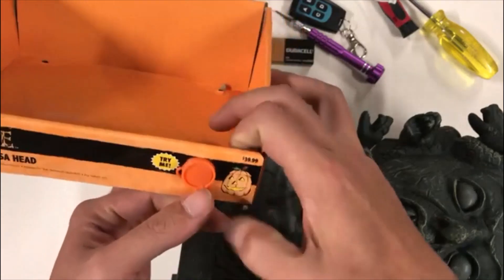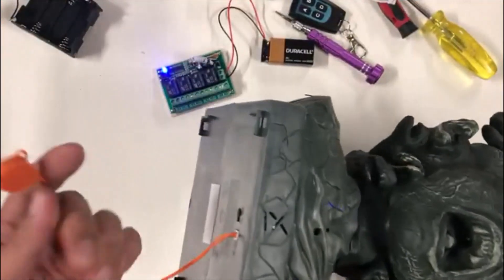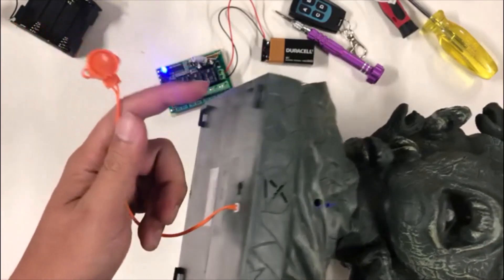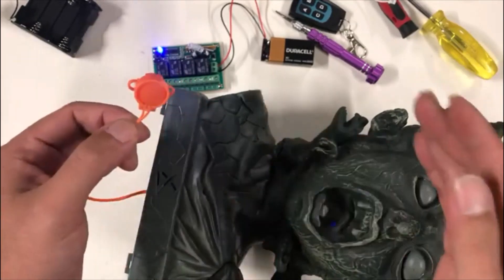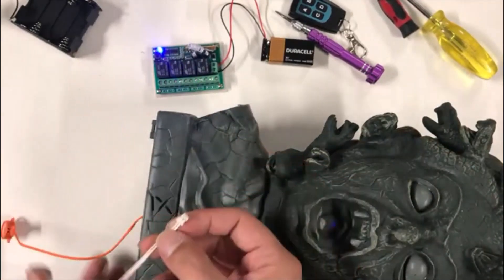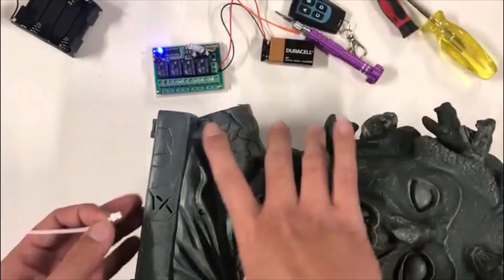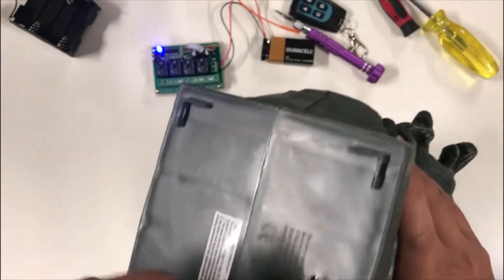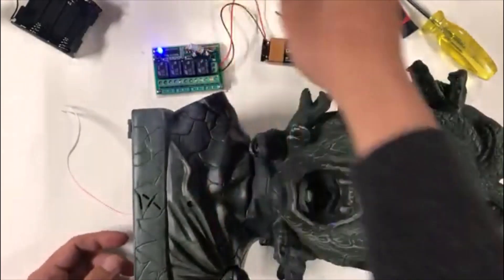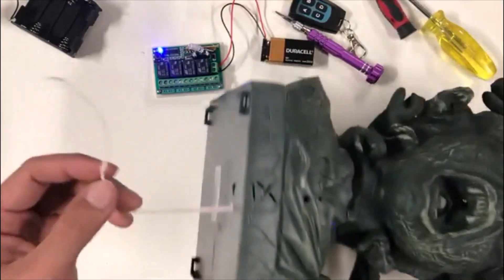Next we're going to connect the Halloween prop to the board. This prop has a try me button — when it comes in the package the button is out here, press it and it activates. You need a prop that has the try me button. The try me button is connected to the prop using a little connector. We can just basically cut the wire. I have one from another prop — same connector — so I can just unplug this and put the plug into the little hole right here.